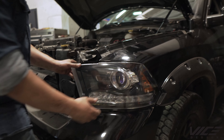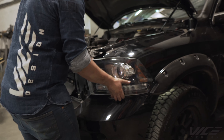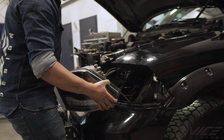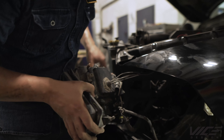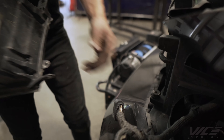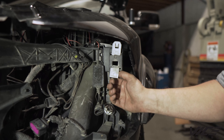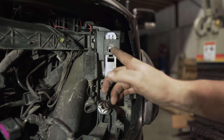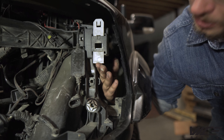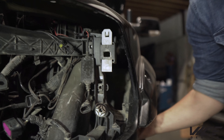Pull the light towards you. This is the part you have to push up — it holds the light in. You reach in through here, push this up, and it'll release the light.